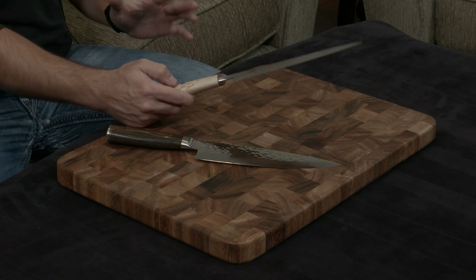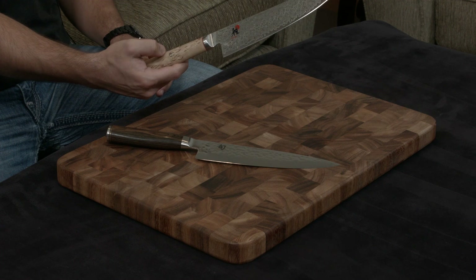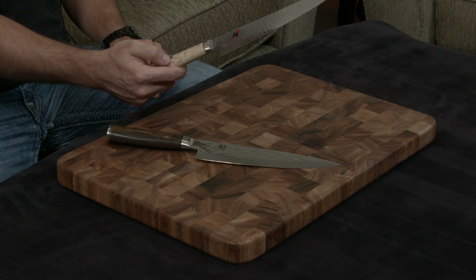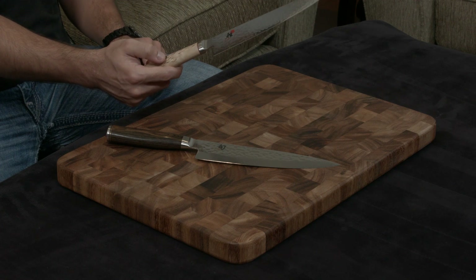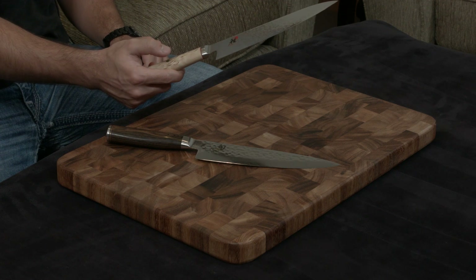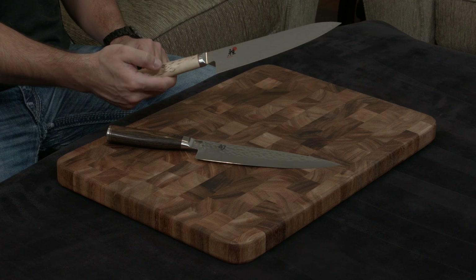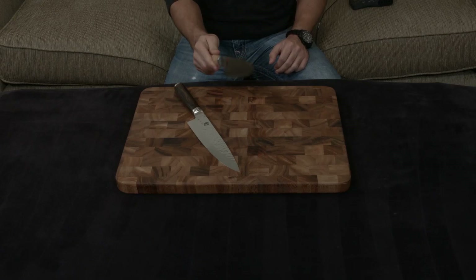You really don't realize how much attention to detail this knife has until you pay attention to this little pin right there. At first glance it seems like it's just one piece, but in actuality it's probably about 15 to 20 little pieces of copper, bronze, and steel that are put in a mosaic pattern and pressed into the handle. So you can tell someone has put their heart and soul into making this knife.